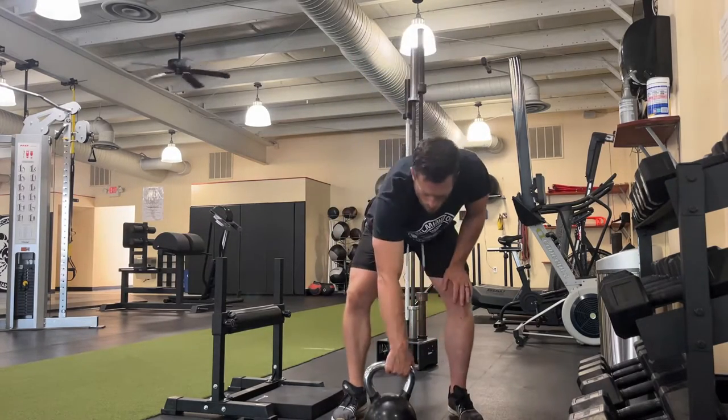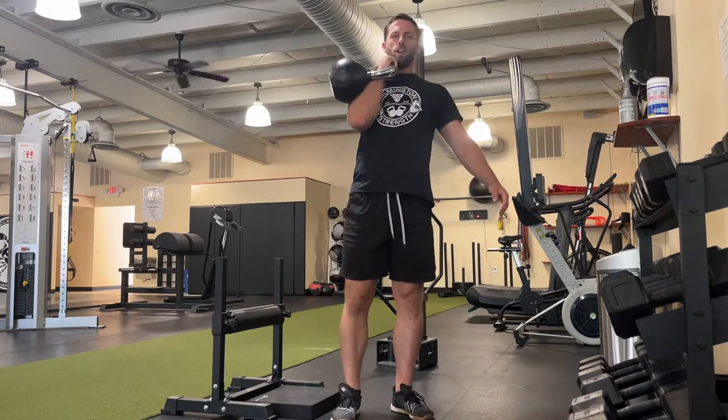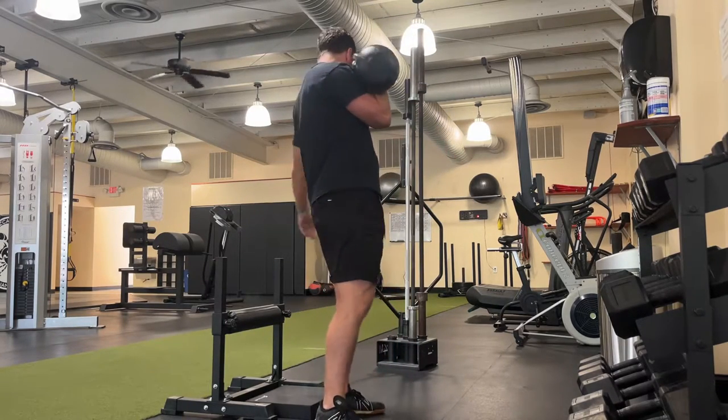The single arm front rack rear foot elevated split squat is a rear foot elevated split squat where we're going to bring a kettlebell into the front rack position. You want the kettlebell on the same side as your leg. This is really going to light up your core and allow you to load the front leg really well.